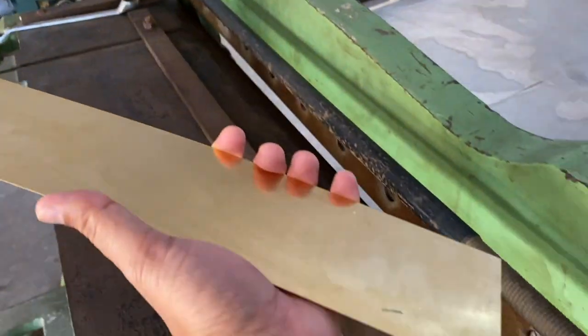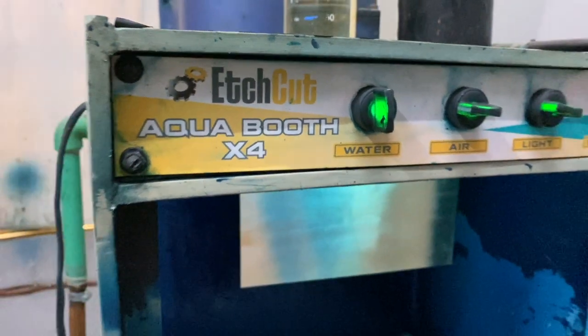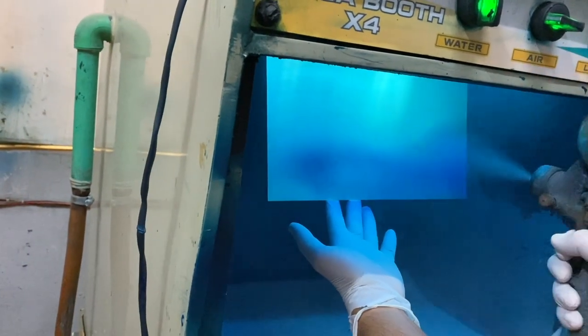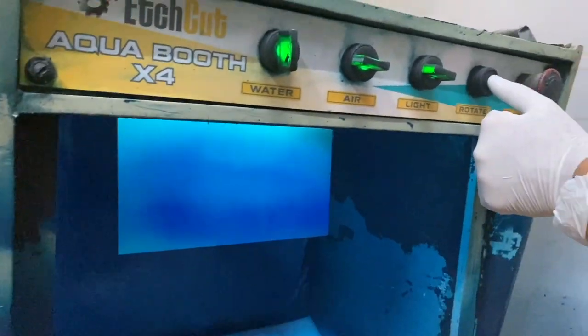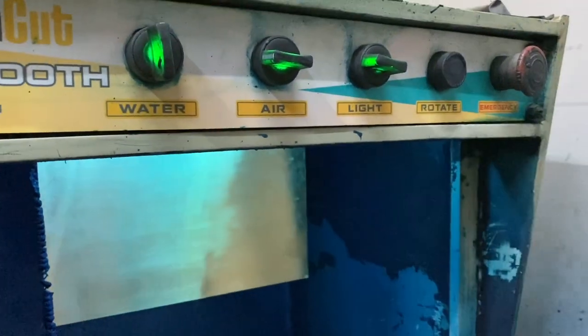We use an aqua spray booth to apply a coat on the brass sheet. This specialized spray booth has a waterfall on the back side and heavy suction of air to keep your factory neat and clean. It also has an auto rotation system where, at the press of a button, it will move to the other side, as this whole process is a double-side process.